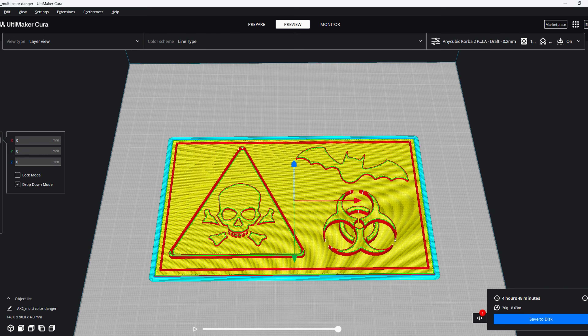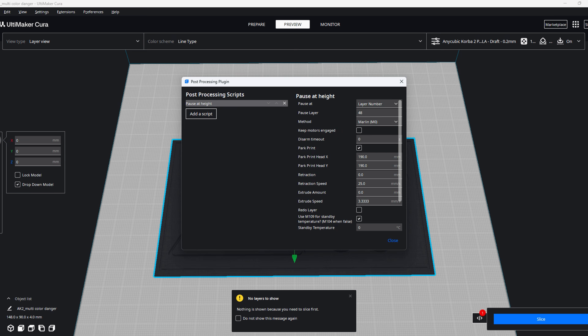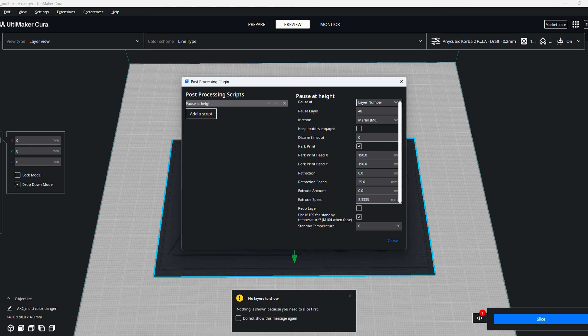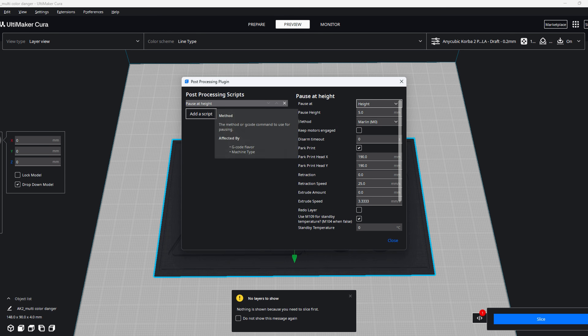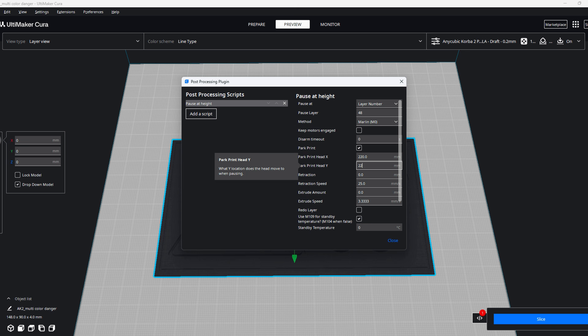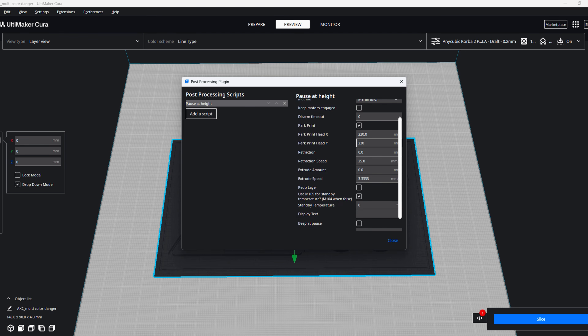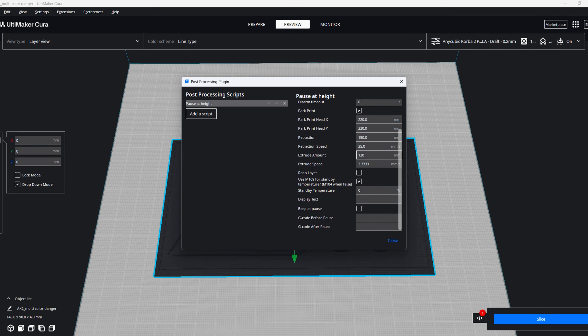Now let's click Extensions > Post Processing > Modify G-code > Add Script. As we can see, we have a script called 'Pause at Height.' Here we can choose to pause at layer number or height — we are going to choose layer number. Since we have to change the filament 3 times, we need to add this plugin 3 times, then for each one define the layer at which we want to pause, the amount of retraction to change the filament, the amount to extrude to place the new filament and empty the hot end. We can also activate a beep sound so it will beep as soon as it arrives at that layer. With this configuration, as soon as we arrive at the defined layers, it will move the X-axis to 220 and Y-axis to 220, retract 150 mm, then pause. We place the new filament, it extrudes 120 mm, and continues printing.